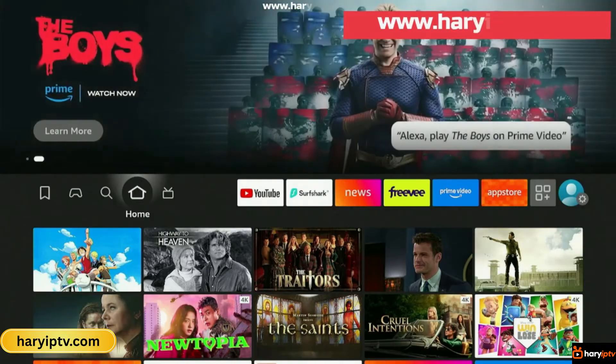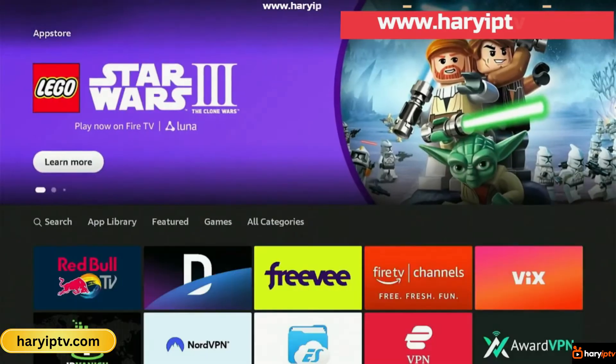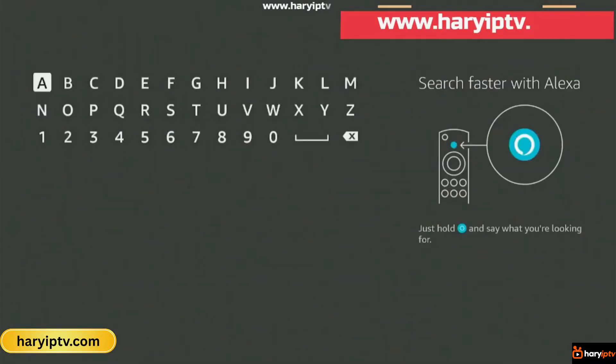First, we need to install the Downloader app. So we go to the App Store, head over to Search, and type Downloader. You should see it pop up — just click on it, then hit Install. This might take a few seconds, so we'll just wait for it to download and install.